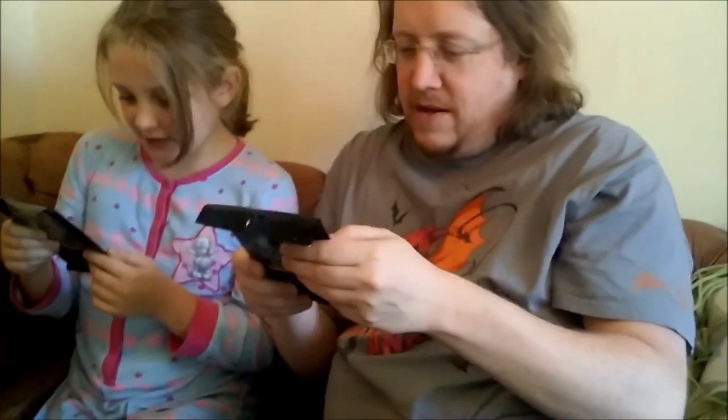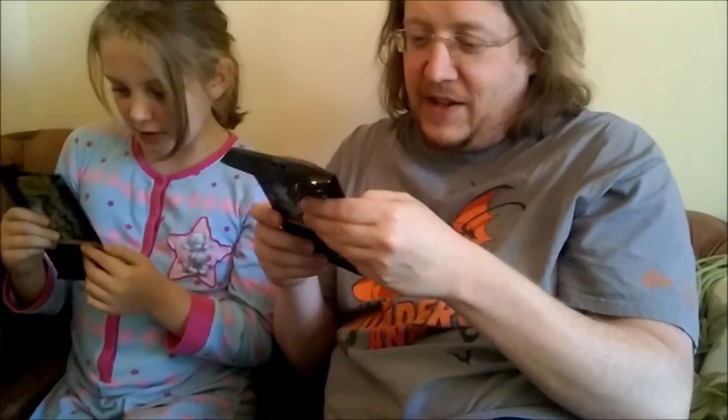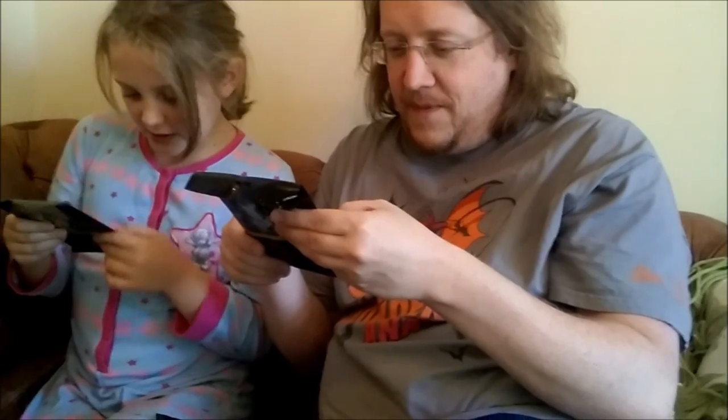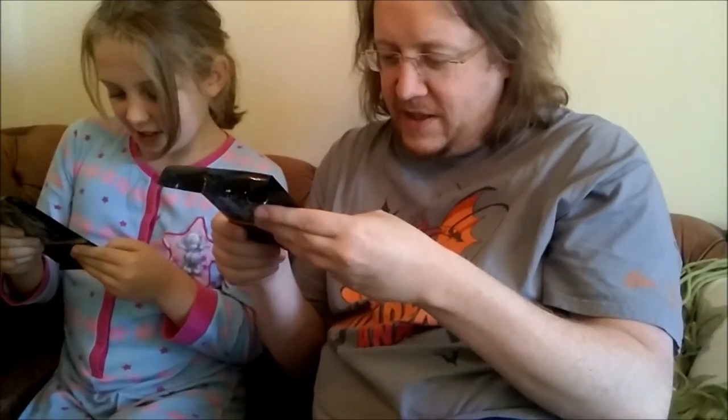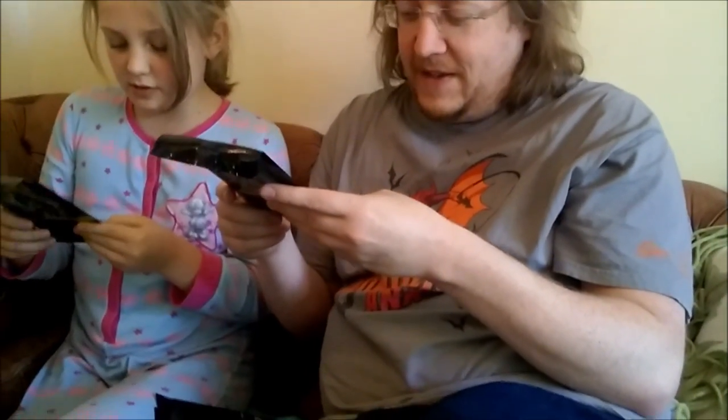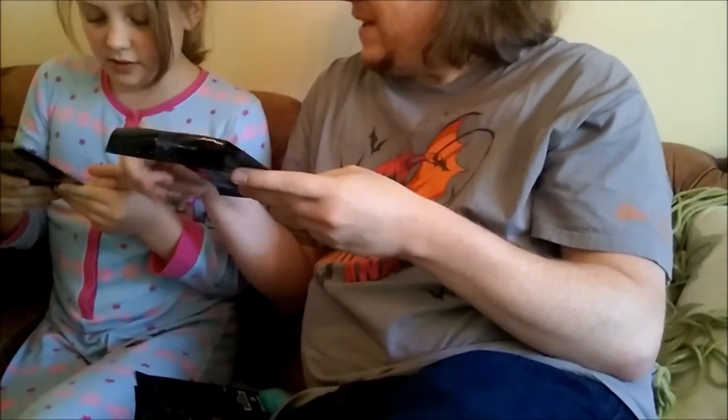They're all in different languages. Read the first word of each: Comics. And what's the next one? Puzzle cards. And then 3D posters — I think that's 3D posters, yeah.